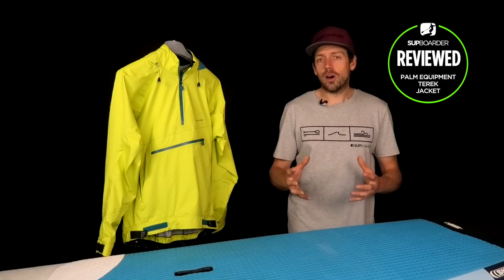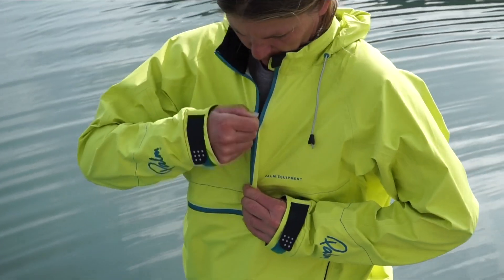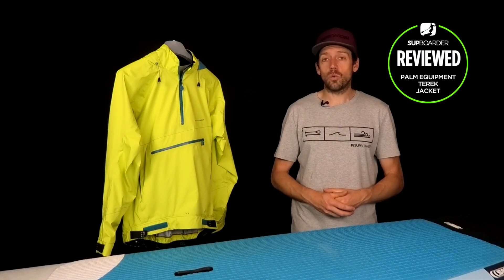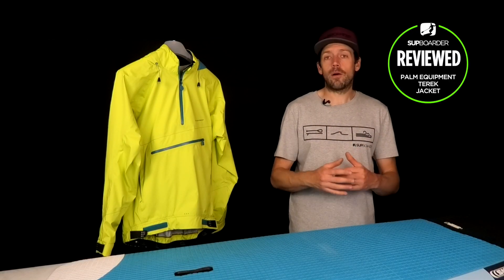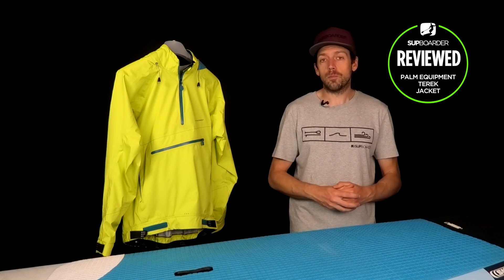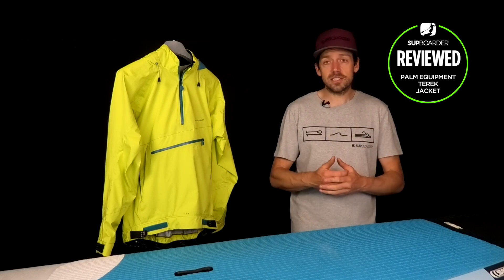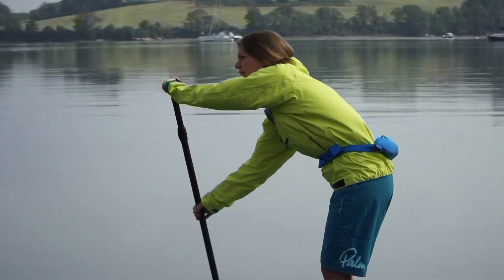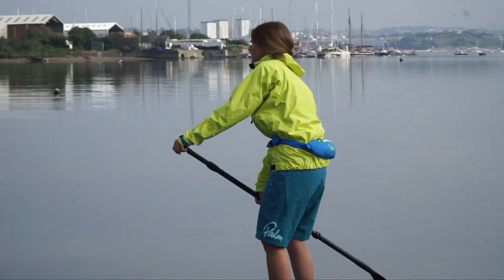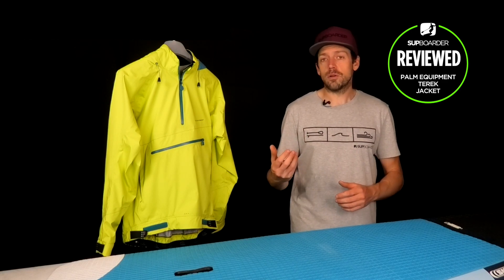We've reviewed many Palm garments before in the past and they've always come out really well. A lot of paddlers out there are using Palm and always giving great feedback about how good their products are. Palm have always been working towards reducing their environmental impact — their packaging is fantastic, they're moving towards limestone neoprenes with some other garments, and this is just another leap forward putting this new recyclable nylon base material onto a jacket.